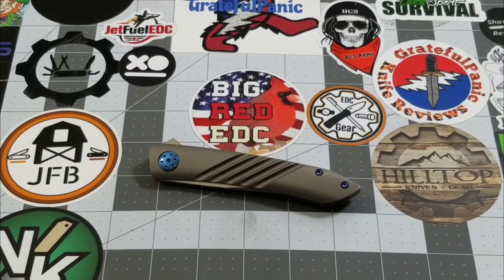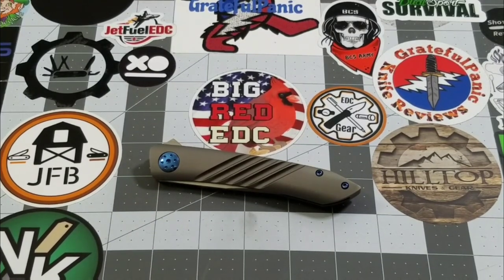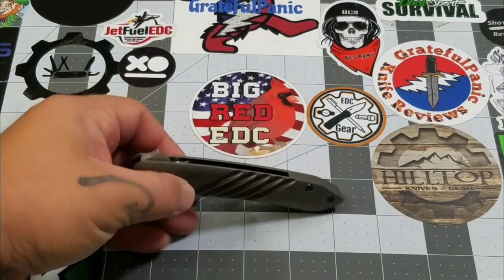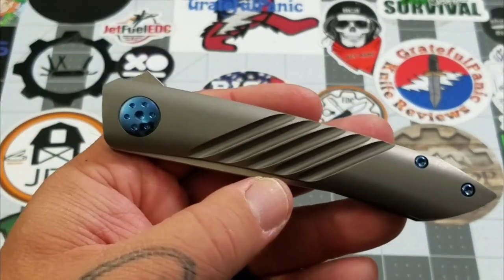Hey everybody, welcome back to Big Red EDC. Today we're going to be taking a look at the Alliance Design Anchovy — it's another knife named after a fish. Jamie from Instagram, who is also a follower here on YouTube, knows I like to fish and that's why he sent me the anchovy as a gift. I was absolutely blown away when this came in the mail.